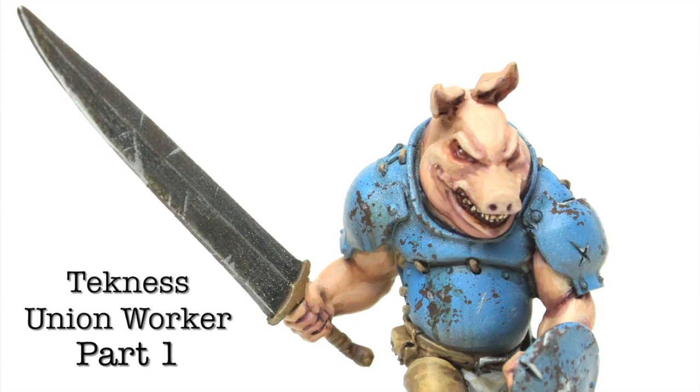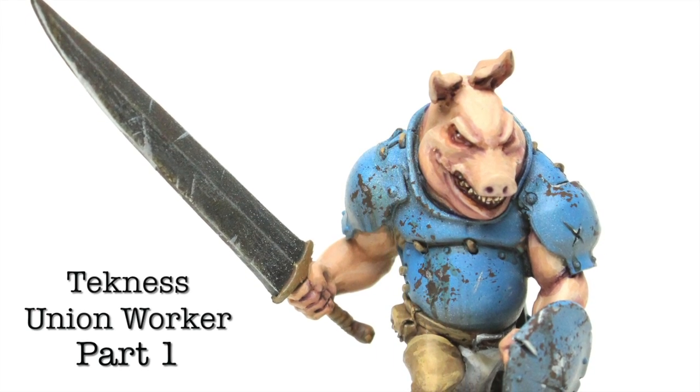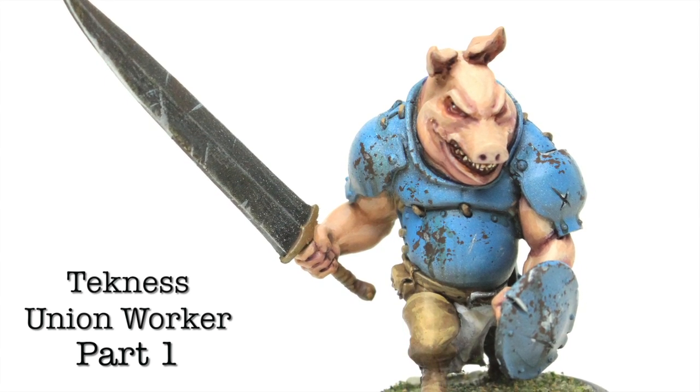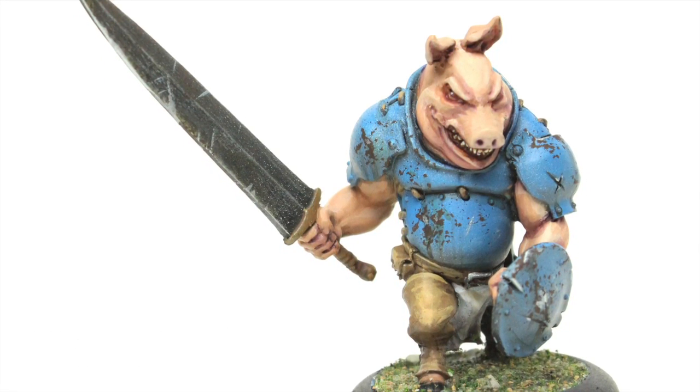Hi, this is Austin with Brush For Hire, and today we're going to be painting a Technus Union Worker from Wrath of Kings. I'd like to give a special thanks to Laith Paulson for getting us some of these models so far ahead of the official release.